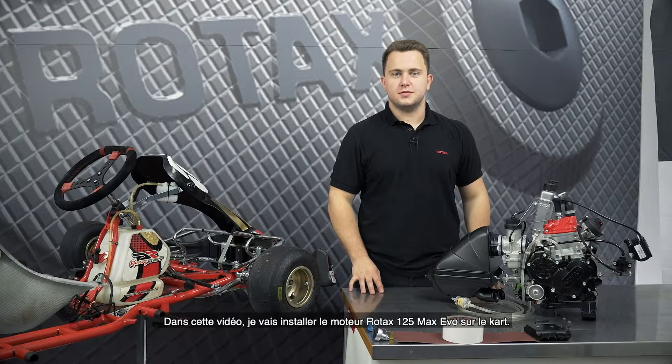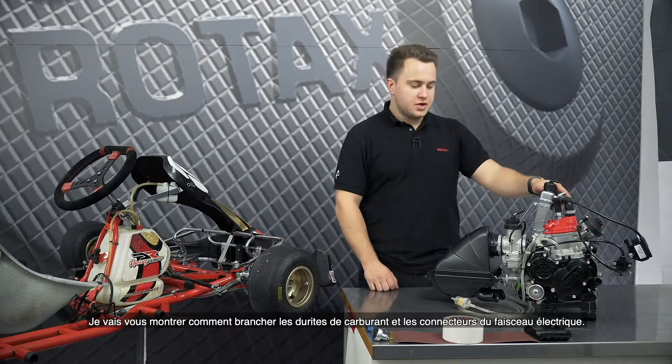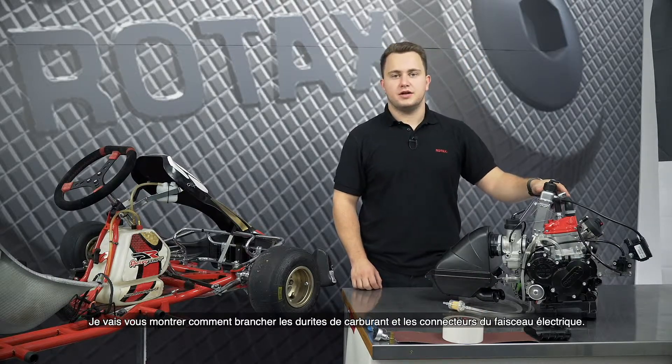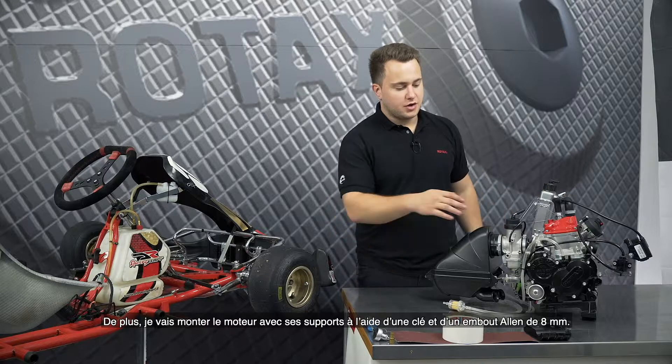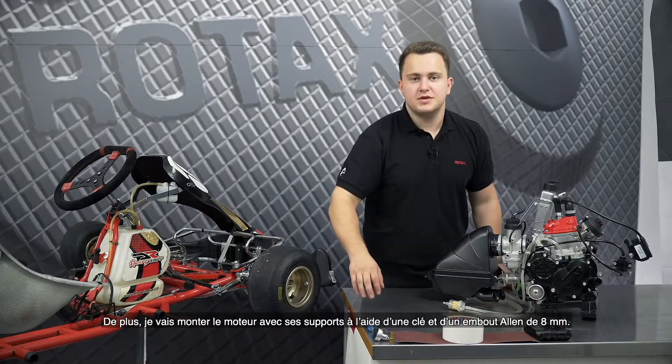I'm going to install the Rotex 125 Max Evo engine on the cart. I will show you how to connect the fuel lines and also the connectors from the wiring harness. Additionally I will mount the engine with the engine brackets using a wrench and an 8mm allen key.